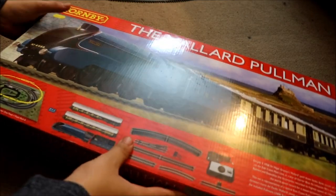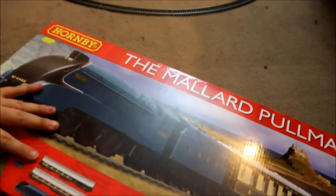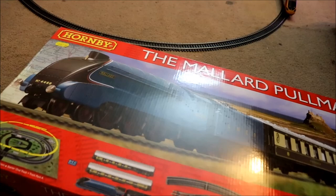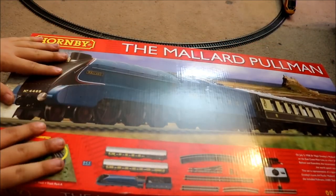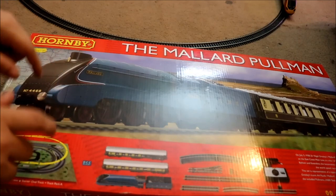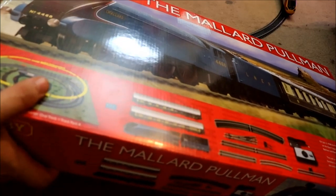So yeah, as you can see, here's the box. I've got the camera in a different position this time. It's not in a good position, I admit, but it's still a work in progress. I'm ready to — this is the first time I'm actually getting this out of the box. I've had this for a few days now, and this is the first time I'm actually getting it out. So I'm finally doing this. Let's do it. Let's unbox.